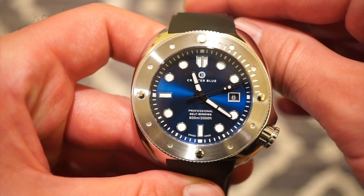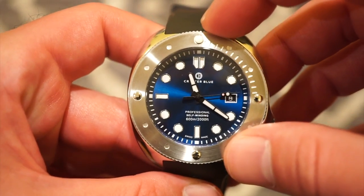Now for the lume shot — everything lights up with a nice blue hue. There may be two color types of lume on the sweeping seconds hand, or that could just be the camera. The lume is very bright overall, and the pip at 12 o'clock is bold and bright, so setting your dive bezel in the dark should be no issue.